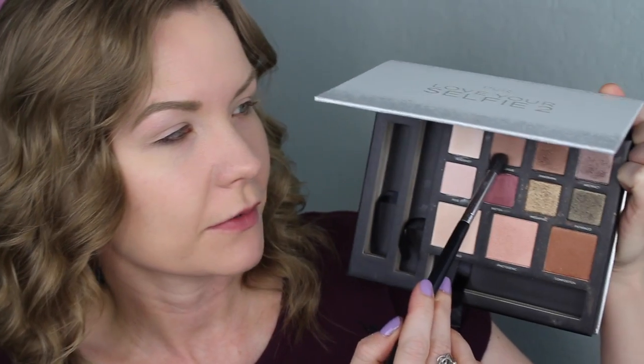Now we're getting into the tutorial. I'm starting by priming my eyes with my Urban Decay Primer Potion. Then for my crease, I'm going to get a little bit of Statuesque and Composition bronzer and do a little combo of the two using my Sedona Lace EB-15 brush, applying that right into my crease and transition area.